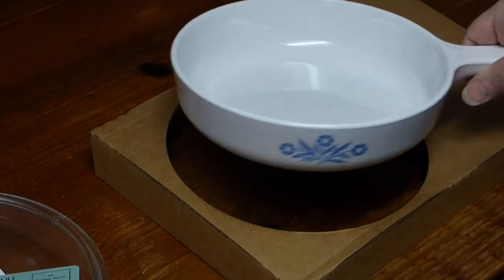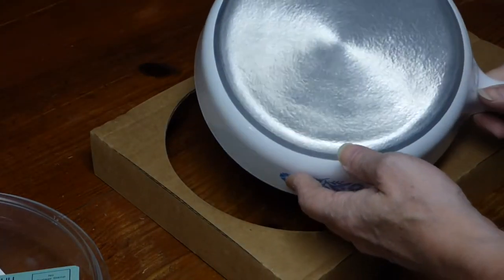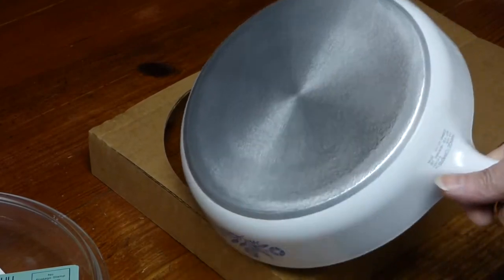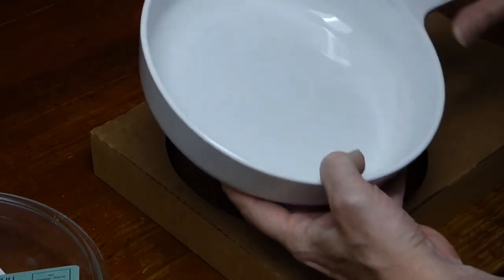Turn it over. Here we go. You see that? Pretty shiny new aluminum. Nothing's broken.